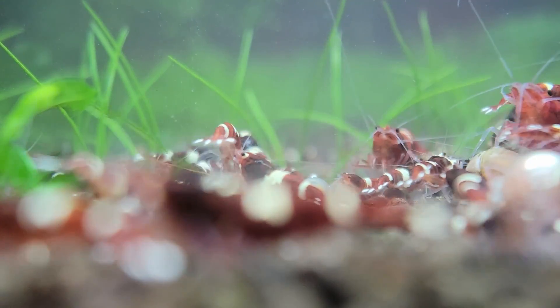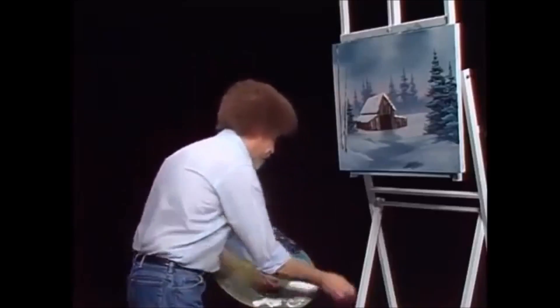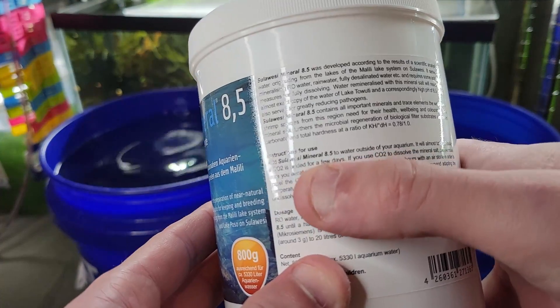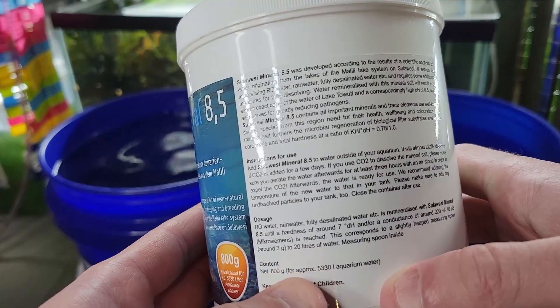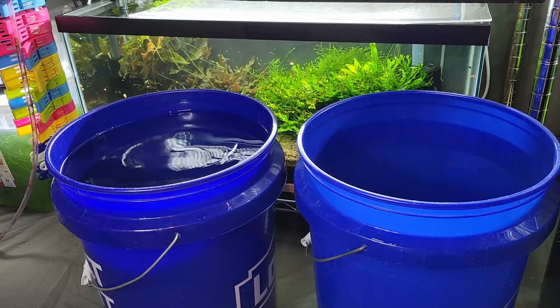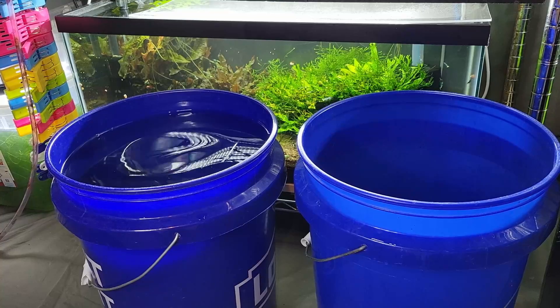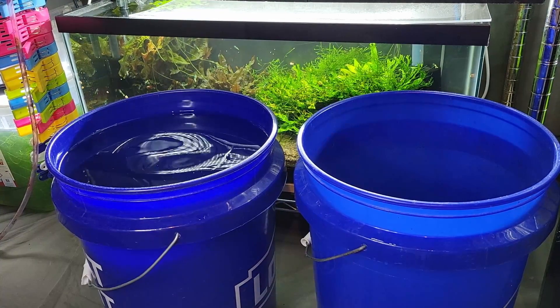Post-outro outtake: the creator attempts to re-read the Sulawesi mineral instructions on camera, stumbling through the text. They call for a retake: 'Retake, retake — three, two, one...' before the clip cuts off.